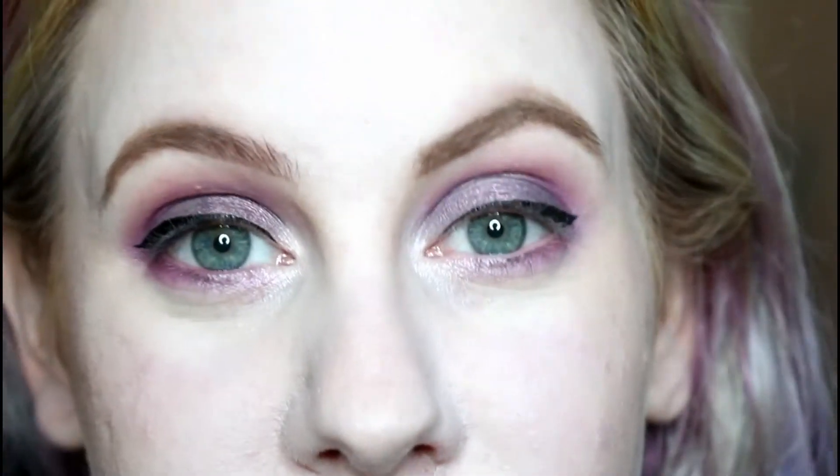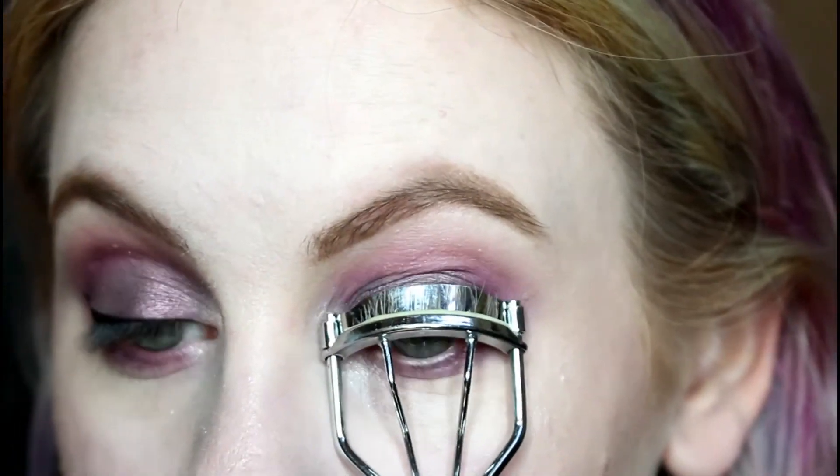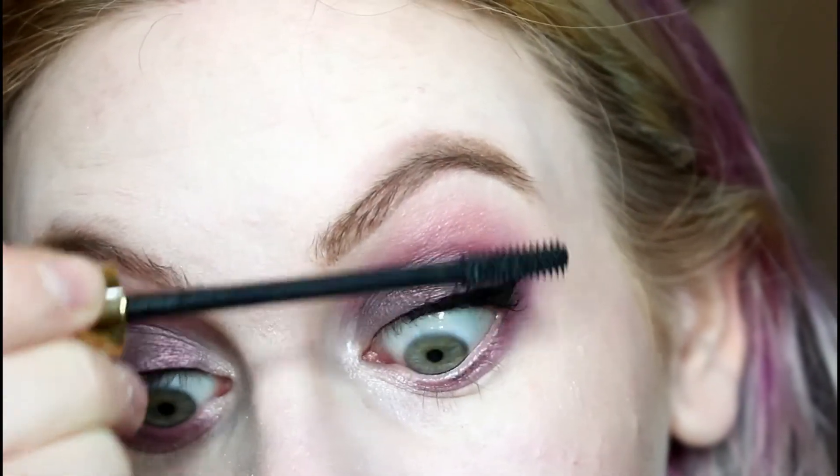On my brows I used Makeup Revolution's Arch and Shape, and then NYX tinted brow gel on top in dark brown. Next I'm going to curl my lashes and then apply H&M's High and Mighty mascara.